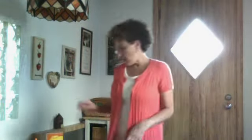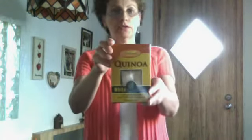Hi, this is Liz from Groover Moms and I just want to say something about Quona. It's a super grain. I heard Dr. Oz talk about it, how good it is for you. And so I tried it.